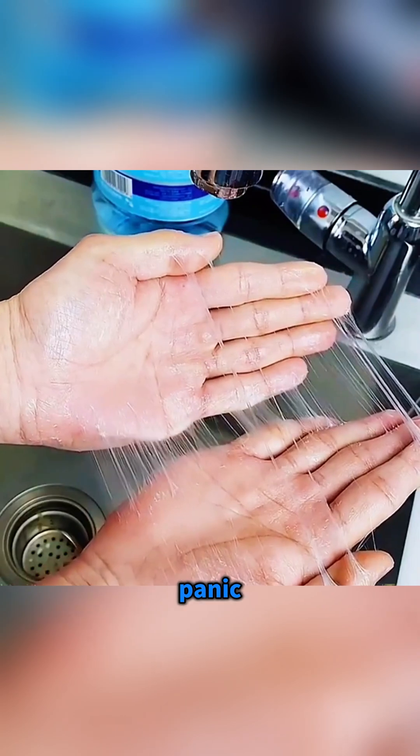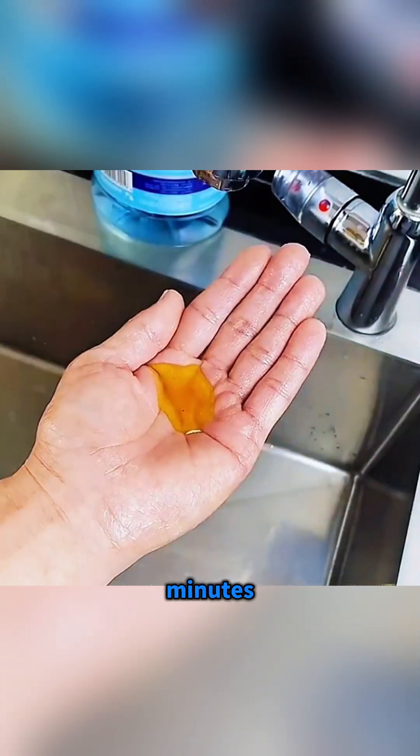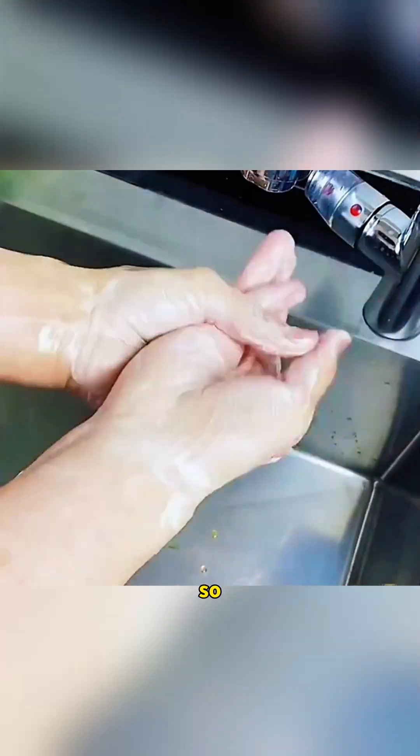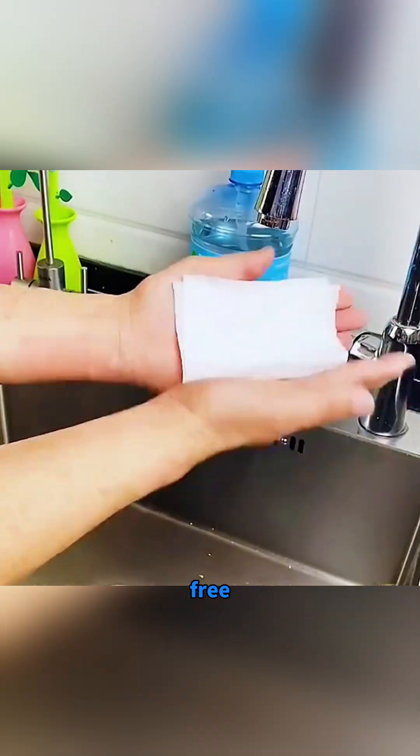If sticky mouse board glue gets on your hand, don't panic. Pour some cooking oil over your skin and rub for two minutes. Then add a little dish soap, keep rubbing, and rinse with clean water so the glue finally slides off and your hand feels free again.